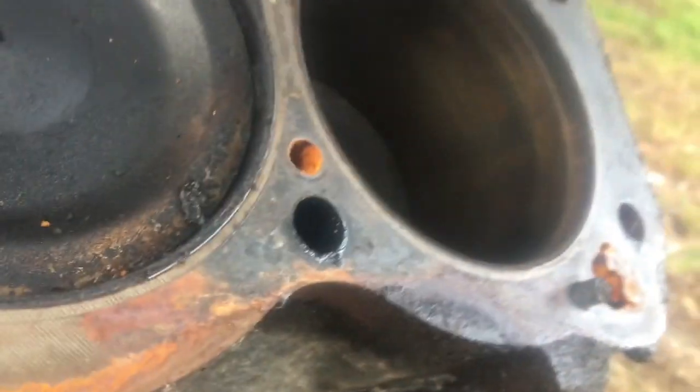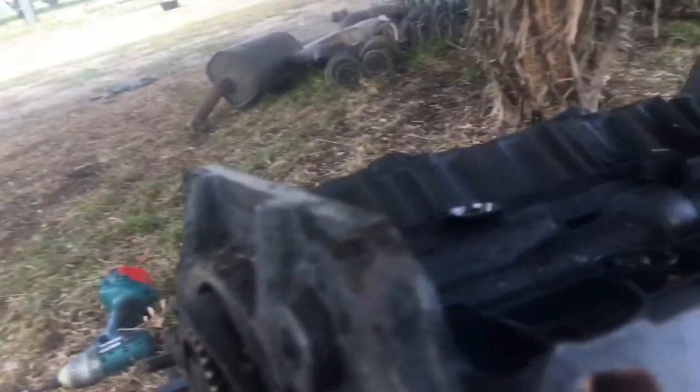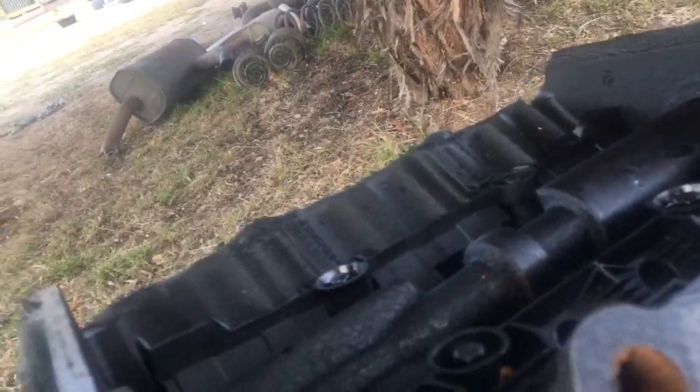I'll get this AC pump off, and then I kind of want to try to get this cam out. There's not too much on the motor you can salvage because of the bottom end knock, but you never know - I might be able to sell a little stuff off it.